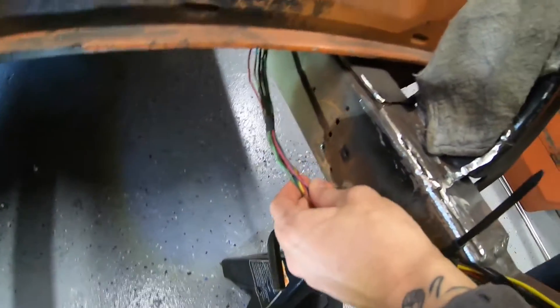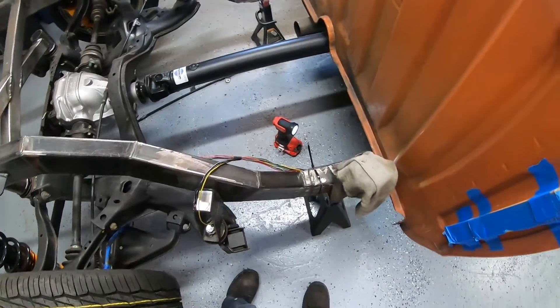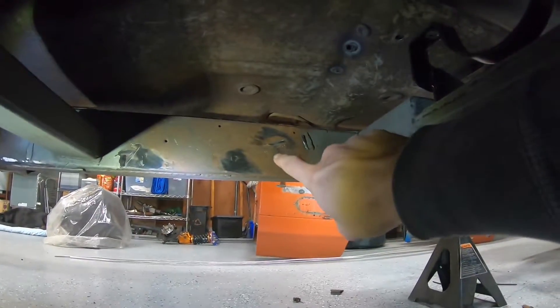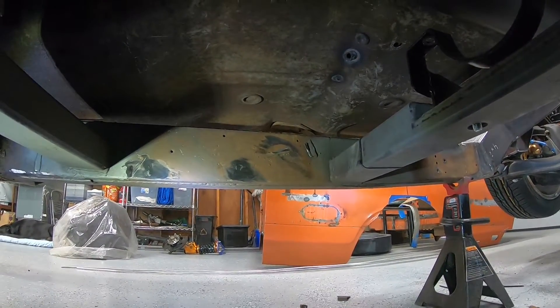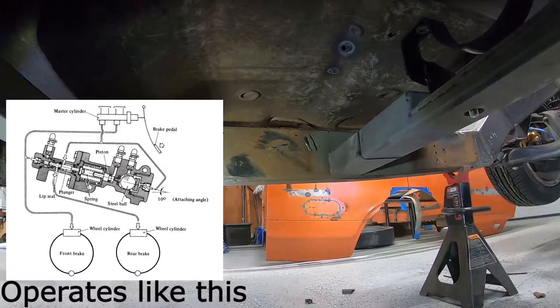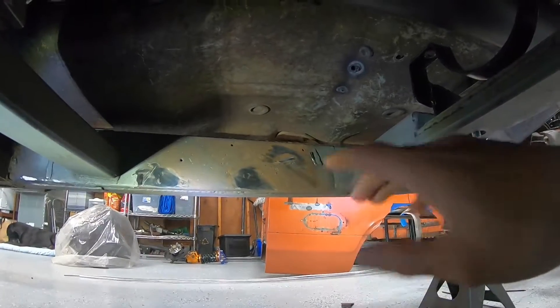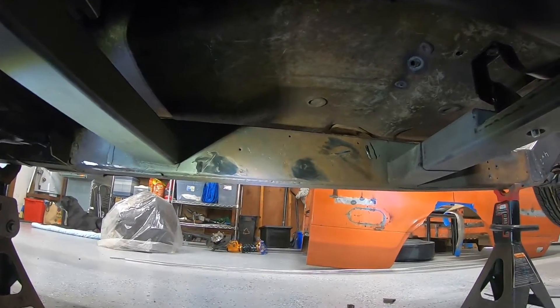I'm going to fill some of these holes — one of the brackets right there — and then up front it looks like I have a bracket already, so I'm gonna cut some of these brackets off, fill some of these holes, and then go ahead and start bolting these brackets up so I can see where I want to run these lines. I cleared those out — that was the load sensing proportioning valve that comes on the 620. If you have a Datsun 620 and you are lowered and still running that, then your brake distribution isn't correct, so I would delete that.